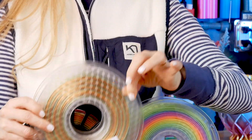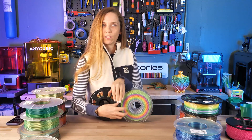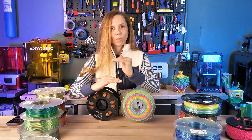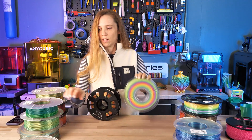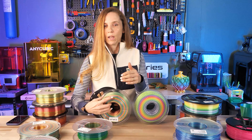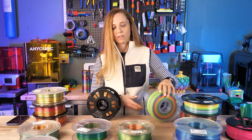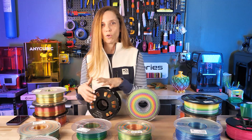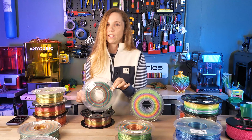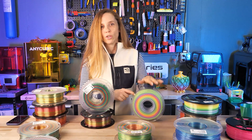A red flag to watch for: there are a lot of pictures of models sitting beside a spool where the whole transition of all the colors happens within a very small model - like a tiny teddy bear - yet the spool shows a medium or long transition. They want to show you what the colors look like, but you may not be getting that in a very short amount of filament. Also watch out if you have a light-colored spool but the product pictures show deep, dark-toned models - the colors in the printed model should match the spool.